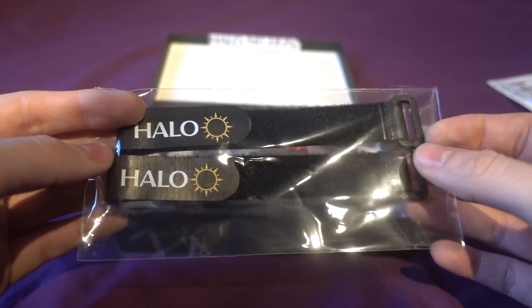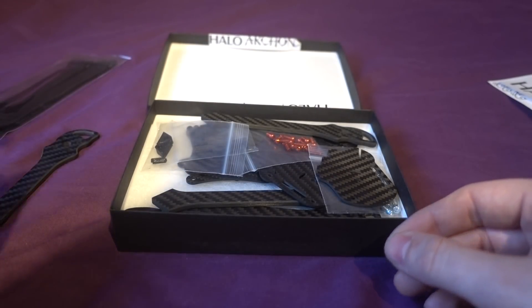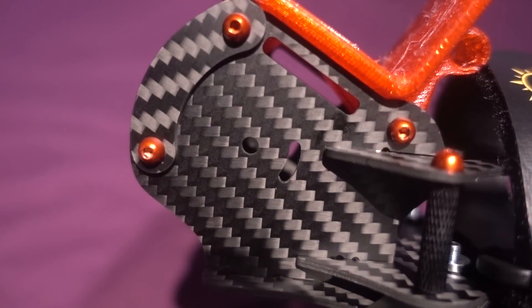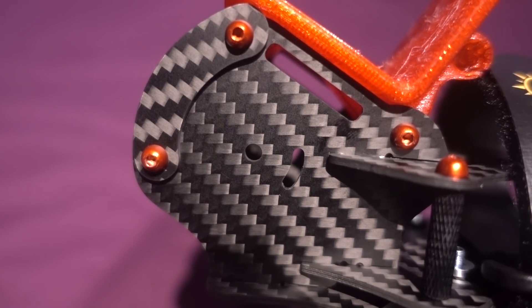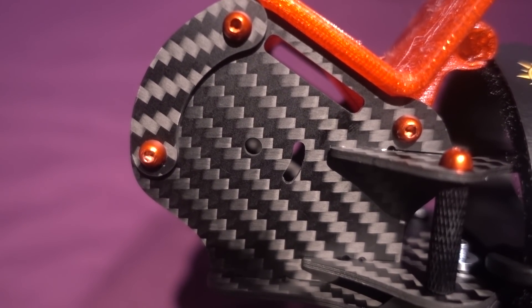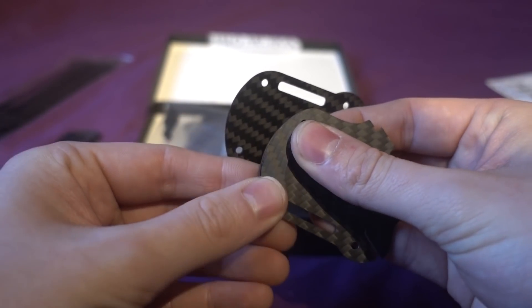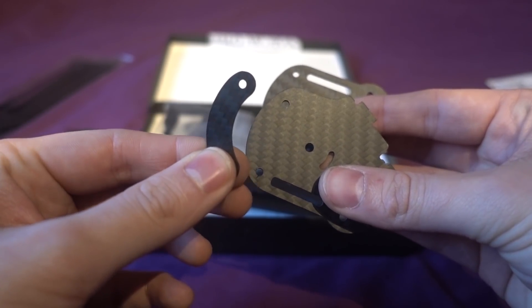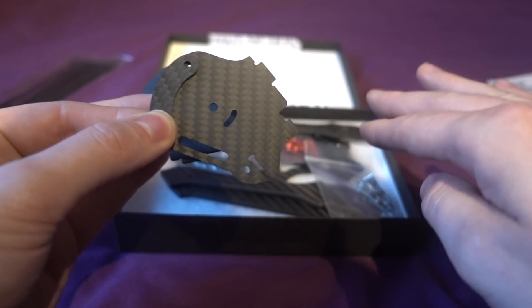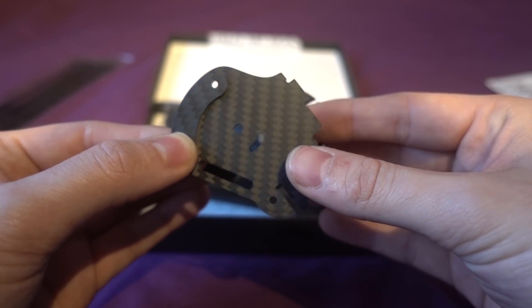We've got some battery straps here and they are Halo branded — the grippy kind — so your battery doesn't eject. Then we've got the side plates for the camera, and camera protection is something they really promote with this frame. You get a thicker part on the side, some standoffs for ultimate camera protection, and the camera angle goes from 25 degrees to 55 degrees. It is a freestyle frame and also a low-rider frame, with the battery sitting on top.